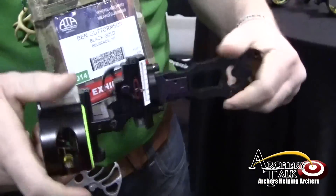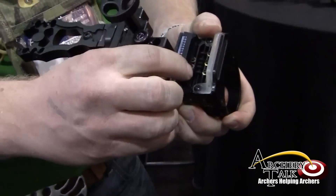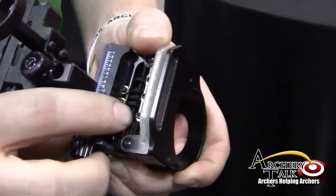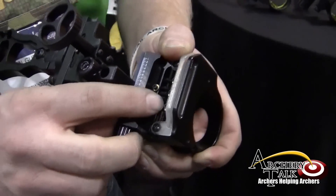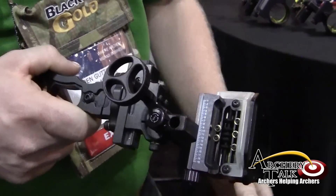This sight happens to be the Pure Gold — this is the flagship in this line. We've got a completely redesigned micro-adjust system with no rattle, no issues at all. This is a complete free-floating bushing system. This has solved some issues we've had in the past, and it's the best system we've ever had, hands down.